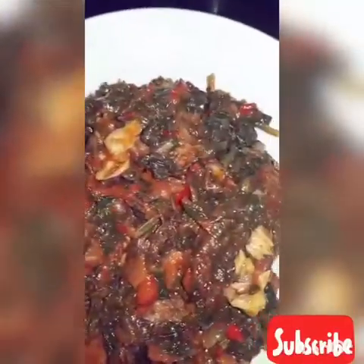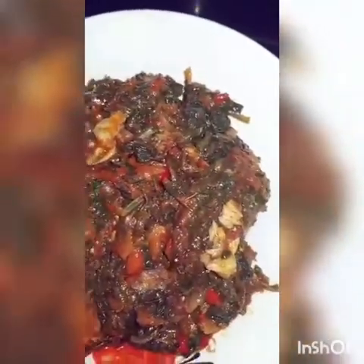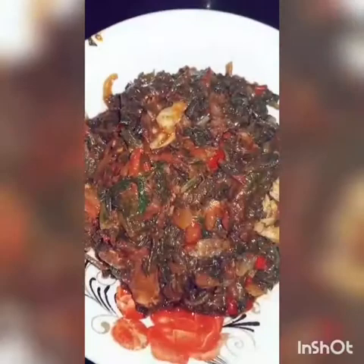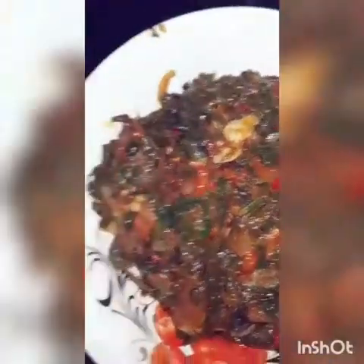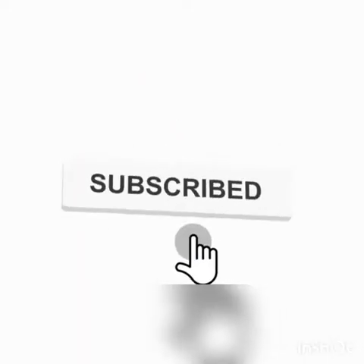Thank you for watching. May Almighty God bless you all — those that support my channel, those that like, those that share. I really appreciate every one of you for supporting me. Thank you very much. Look at it! OK, bye bye bye. We'll see you next time.